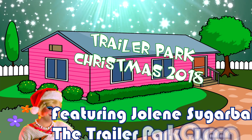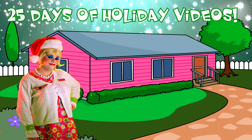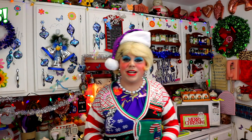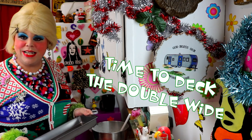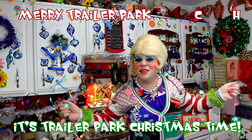Come inside, don't be shy. Jolene can't wait to meet you for a Trailer Park Christmas, the Trailer Park way. With a brand new recipe every day, sending videos from her trailer. She is Jolene Sugarbaker. Come and spend the holidays the Trailer Park way. Merry Trailer Park Christmas!